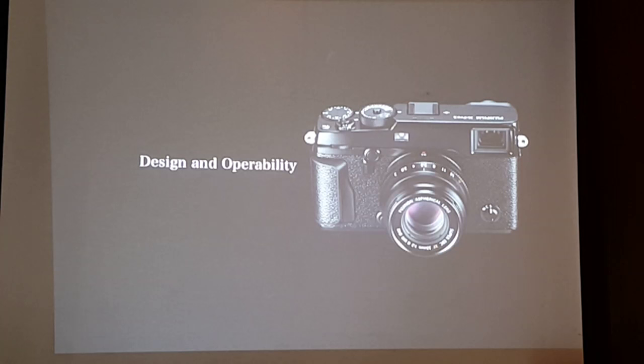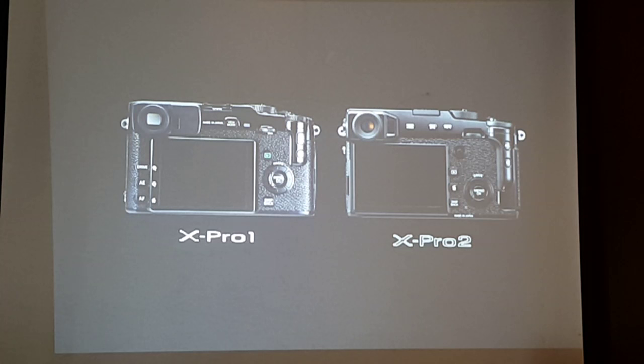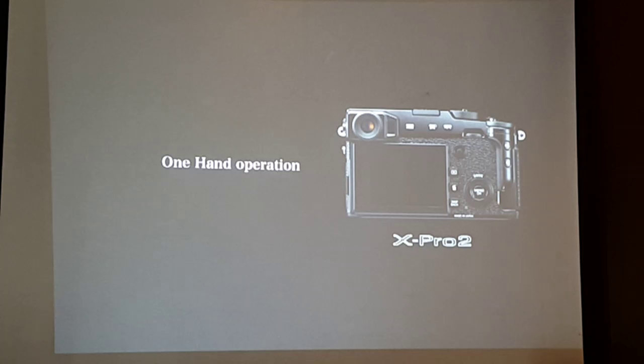Now let's go to design and operability. The X-Pro 2 looks very similar to the X-Pro 1, however we totally refreshed the design to allow photographers to concentrate on shooting. Every button and key function is on the right part of the camera — you have the focus lever, the ISO dial, and shutter speed on top. When you use the camera, you're able to operate the X-Pro 2 with one hand and concentrate your eyes on the viewfinder. This is the new one-handed operation feature of the X-Pro 2.